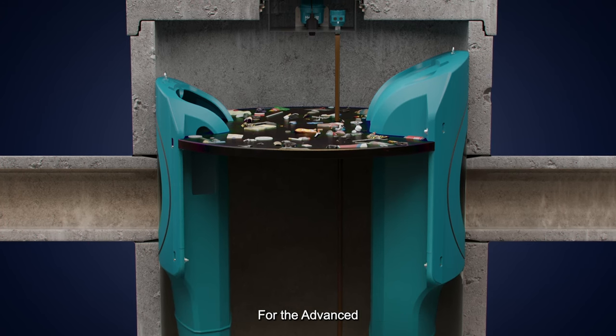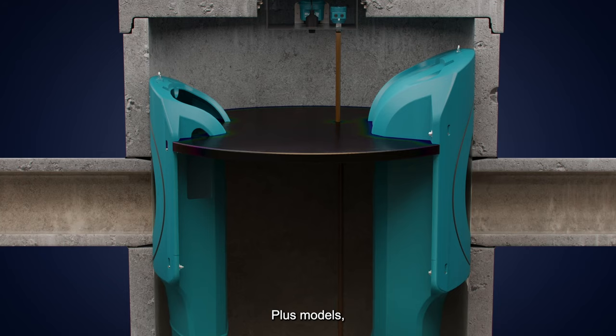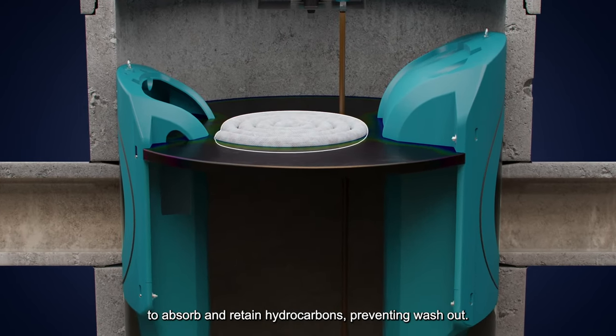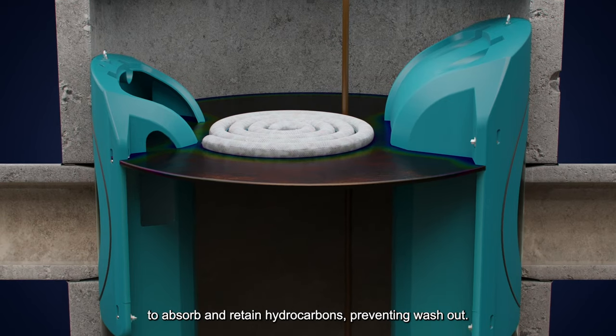The bypass is designed to initiate at a sufficiently high water level that the captured floating pollutants remain protected inside the chamber. For the advanced Vortex and Vortex Plus models, an option for enhanced hydrocarbon retention can be added to absorb and retain hydrocarbons, preventing washout.